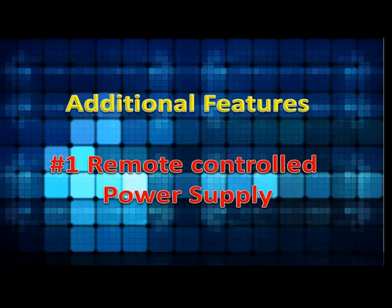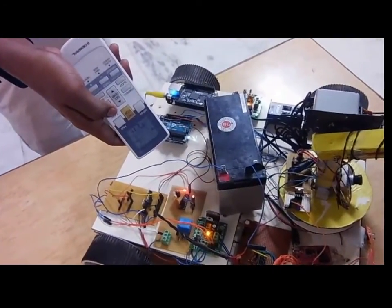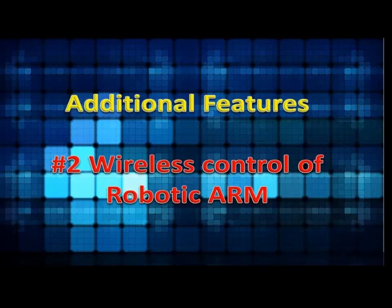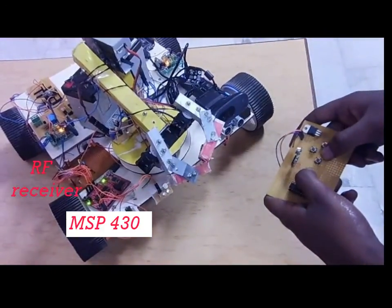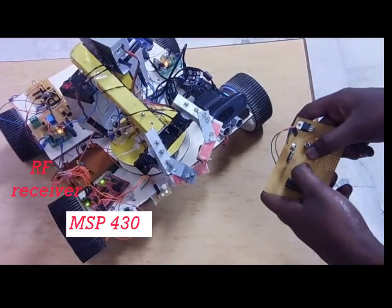Additional features include the ability to turn the entire robot system on and off with a normal infrared remote control. A switchable manual override is also provided using the MSP430 microcontroller and RF transceivers for the user's convenience.